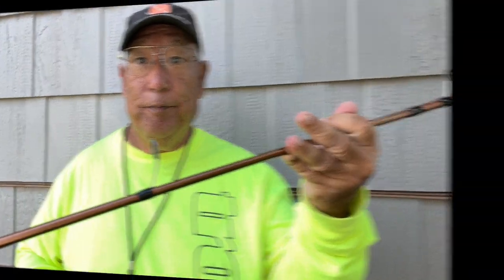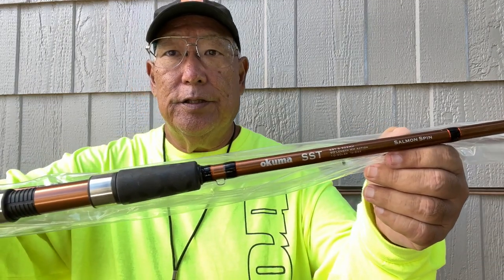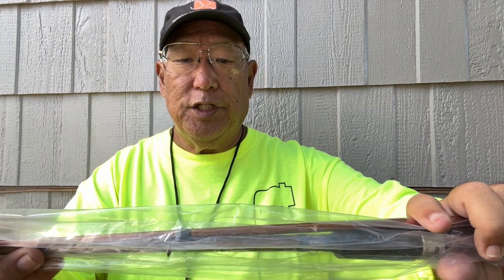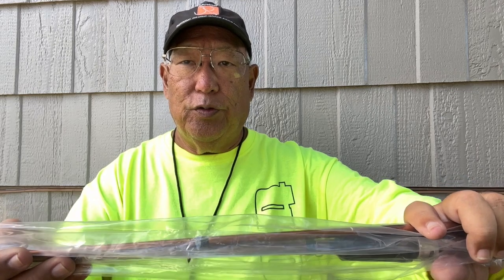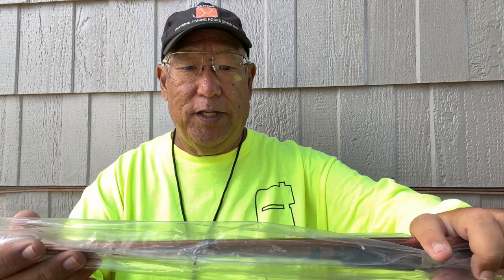It looks pretty good and I like that copper coloring. I got a couple so this here is the Okuma SST. This is the SST-S — the S stands for spinning — model 902MH. The 90 means it's a nine-footer, the two means it's in two pieces, and MH means medium-heavy action.